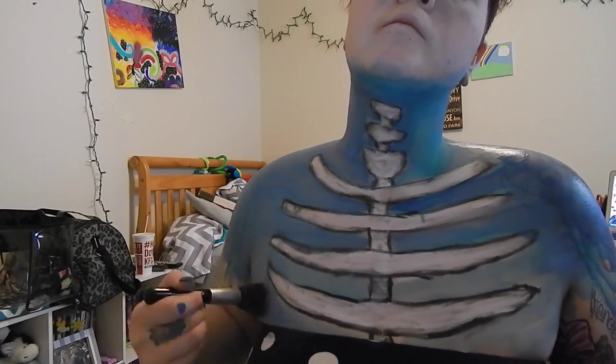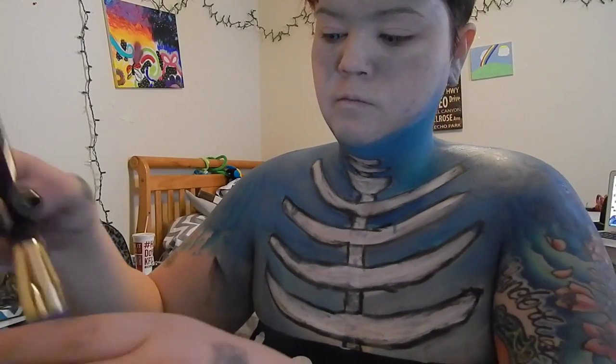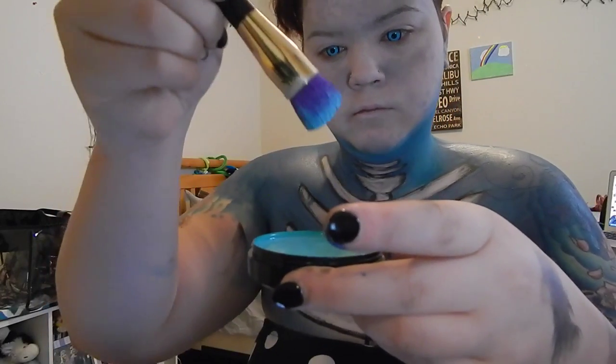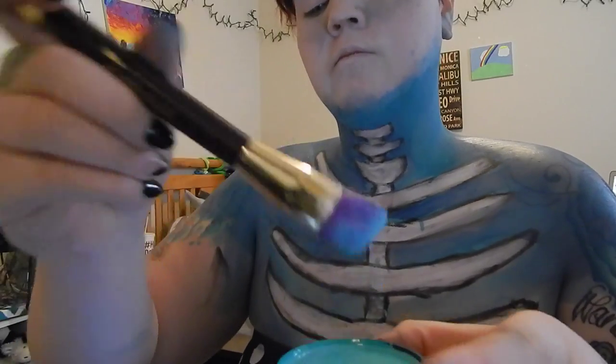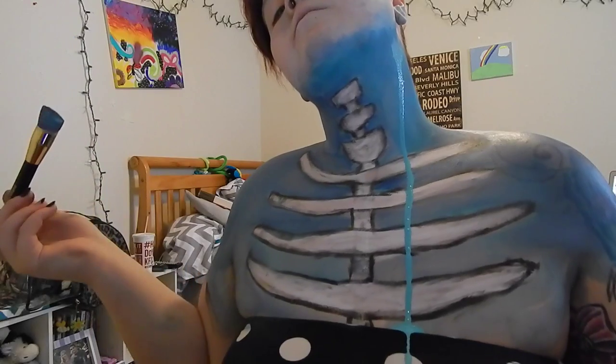Here I'm taking a big fluffy powder brush and blending out those areas. Then I'm getting that same brush extremely wet and just lightly pushing on my neck so the color will drip down.